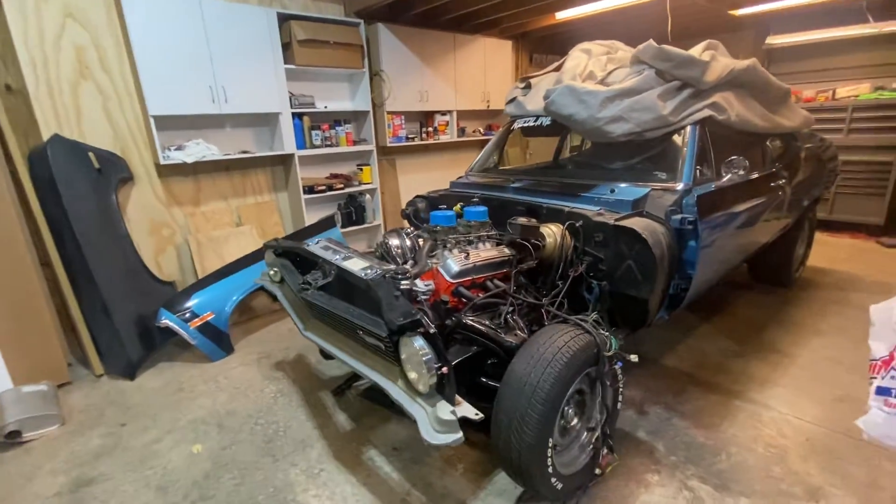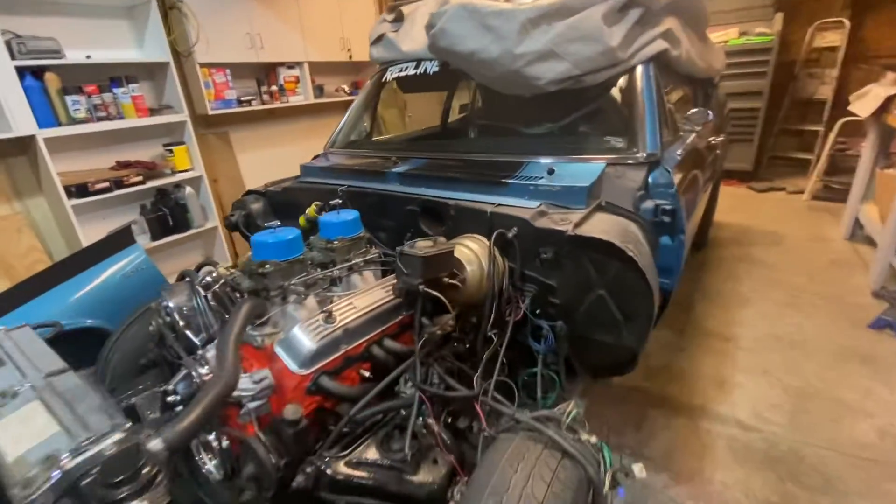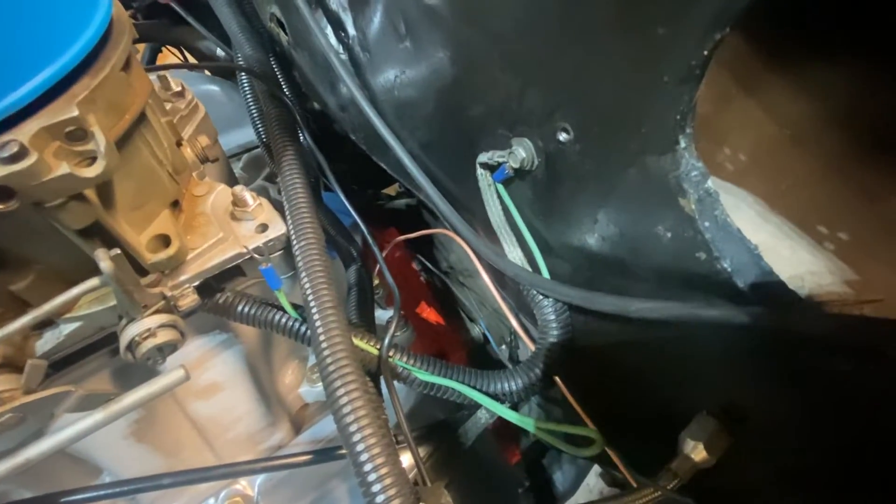Heads up for everybody — I had to swap the line out from plastic to copper for the oil pressure gauge, because the Summit gauge takes a copper one. They provide you with a plastic one, but it should be a copper one. It's a weird thing: it used to take copper line, then they made it so it took a plastic line, but the plastic line doesn't fit in there perfectly. Word of advice: always use copper line, because metal is a lot stronger than plastic.